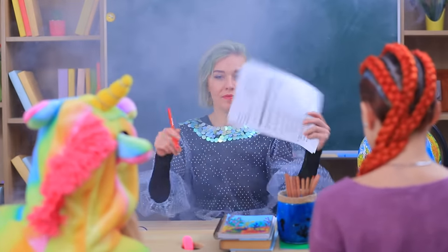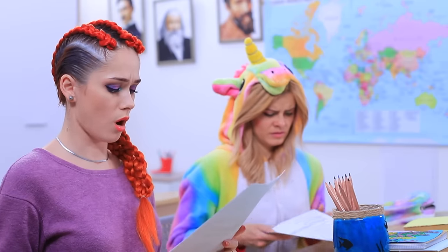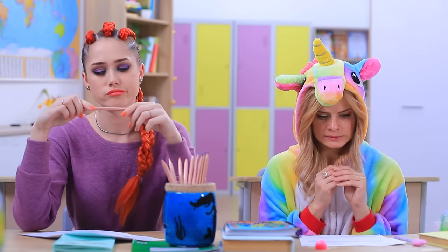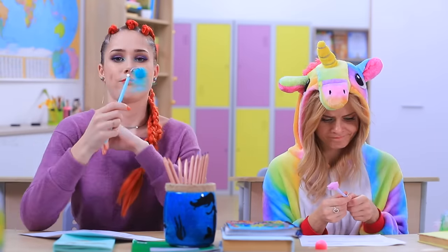Whoops! Mad Fairy gives us a difficult test to take right away! This is no joke! We need to calm down and think carefully! Mermaid has a pen that might help! A jellyfish is here to come to the rescue!